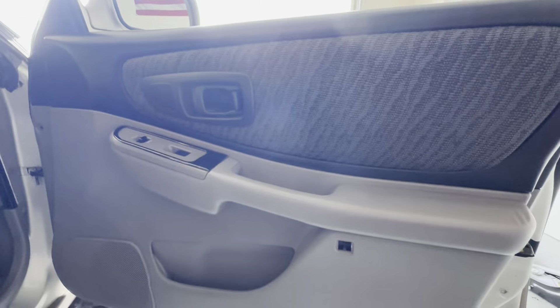Once you get the two screws out from the little square and the door handle, take your plastic pry tool and push up around the window switches — it should just slide right out like that. Then unplug the actual switches for your windows and the door lock.